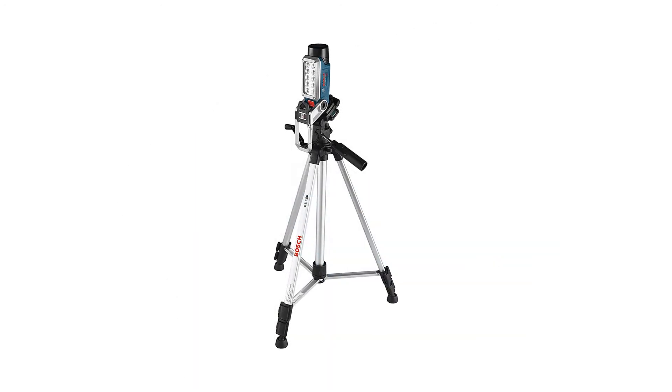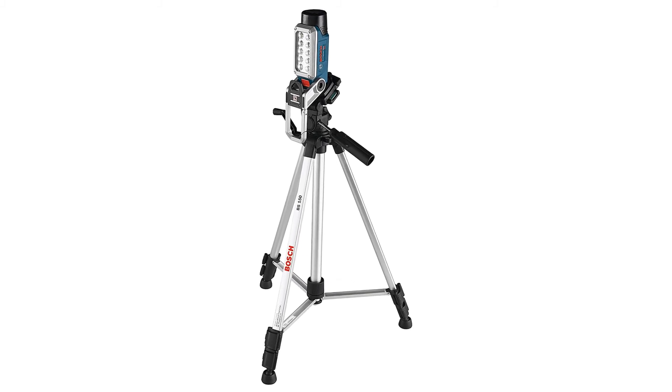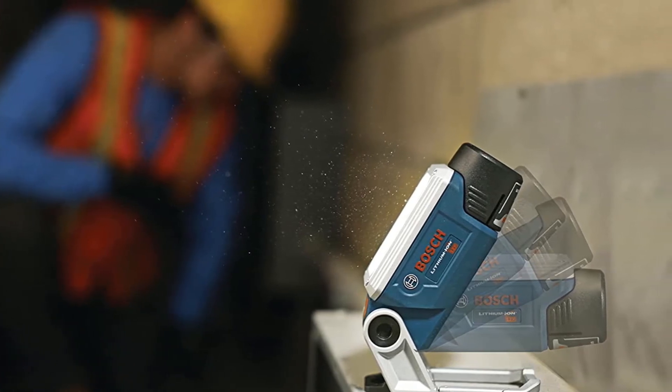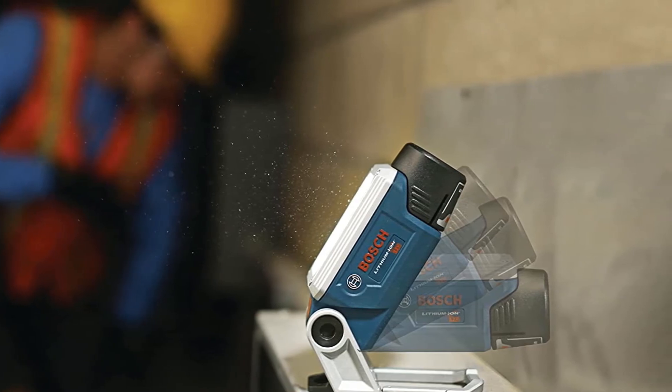It promises six hours of runtime when paired with a 2.0Ah battery, and this doubles to an incredible 12 hours of runtime with a 4.0Ah battery. The LED cordless work light is also considerably sturdy and provides maximum durability.